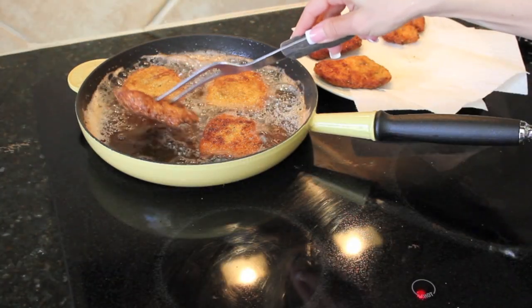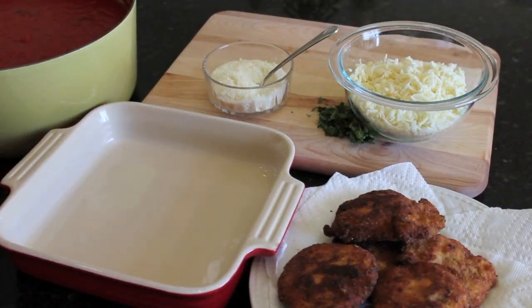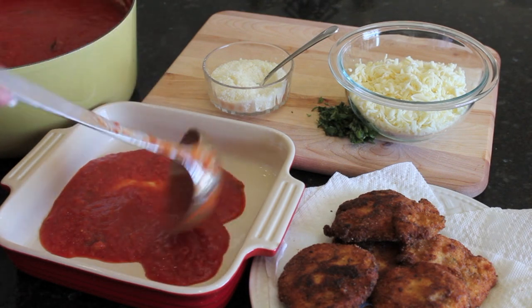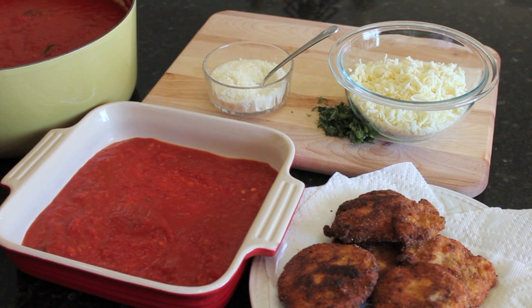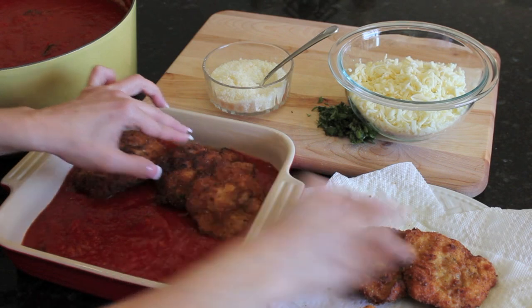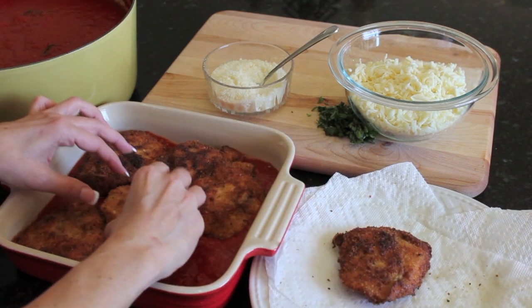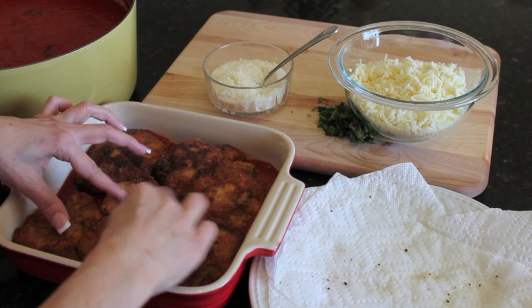After the chicken's browned, I place it on a plate with some paper towels just to drain them. To assemble this for the oven, you're going to start by putting your sauce into your pan — just enough to coat the bottom. If you're making a large portion, do it in a big baking dish. Then place your chicken breasts into the pan. You really don't want them to overlap — fit them snugly so you can get the cheese and sauce on top.